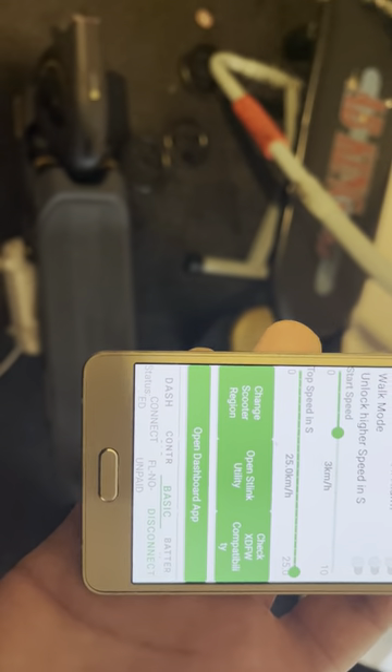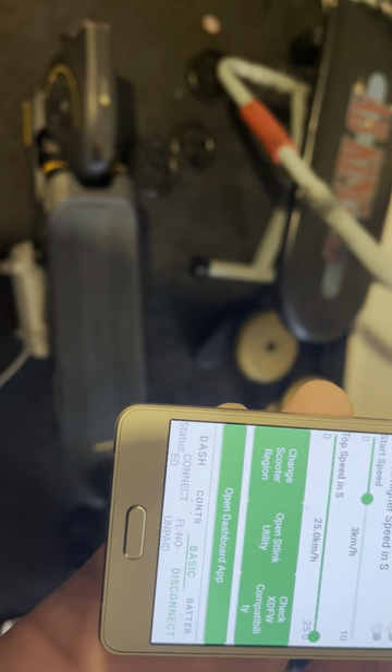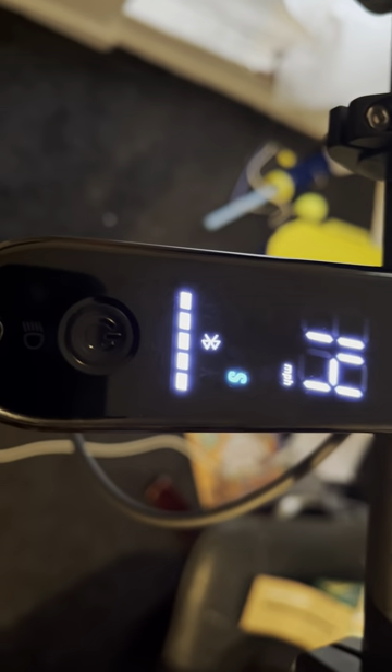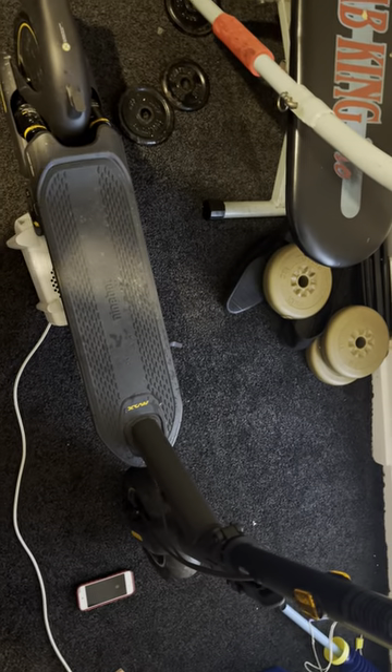I should technically now be able to do a speed hack. Let me quickly show you — if we just spin the back wheel and hit the throttle, as you can see we're only doing 16 miles an hour. Now if I hold the indicator and the throttle for two seconds, that should enable cruise control. If I let go, it doesn't work — so cruise control on the old firmwares allowed it, but on the new firmwares it does not.